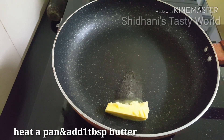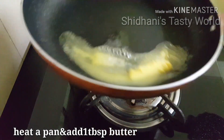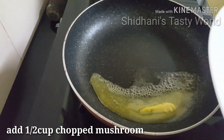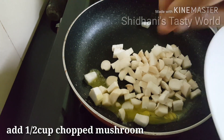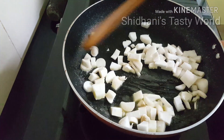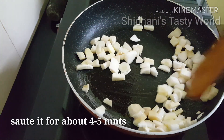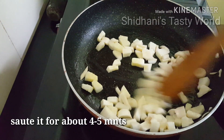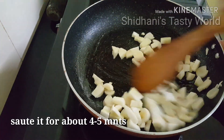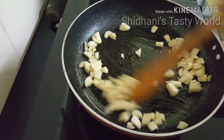I will add a tablespoon of butter in the pan and melt it. Then I will add mushrooms and sauté them for 4-5 minutes all season. I will use this for the pumpkin soup. We will turn off the flame.